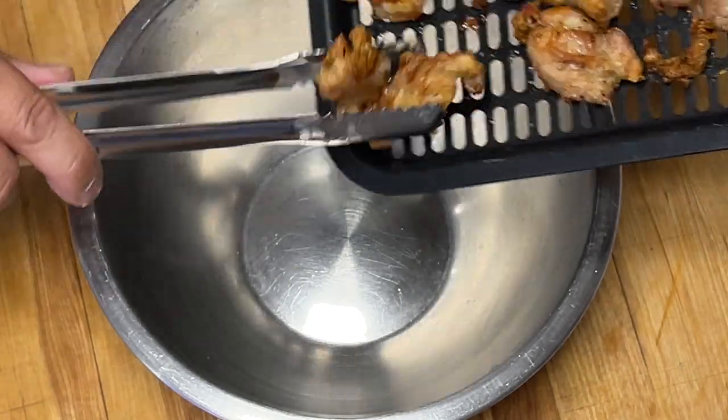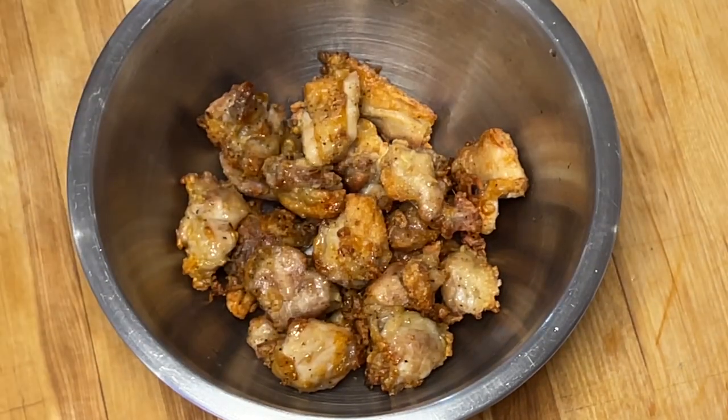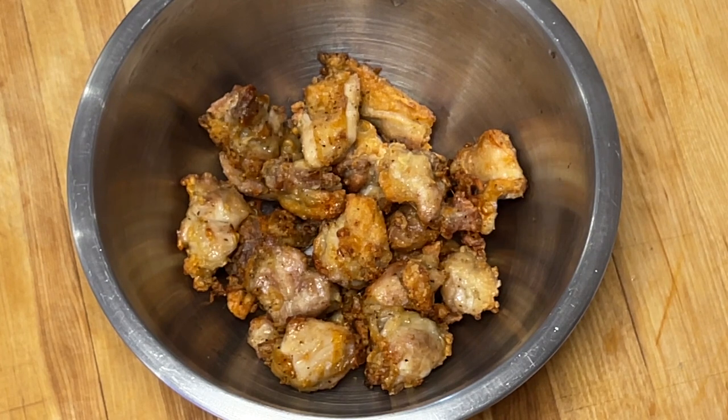Mon poulet est prêt. Il est croustillant, il faut qu'il soit croustillant. Il ne faut jamais oublier que dans l'air fryer, la cuisson, surtout pour la viande ou les légumes, ce n'est pas une science exacte. Ça dépend toujours de la quantité et de la grosseur. Il faut toujours vérifier la cuisson. On a vérifié la cuisson et elle est parfaite.